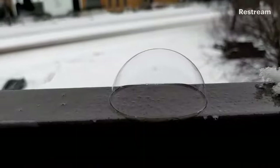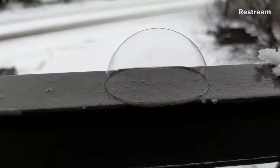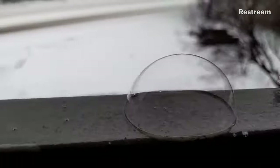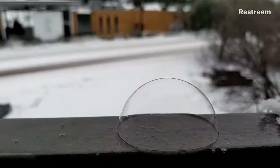Does anybody know at what temperature water freezes? It's 32 degrees Fahrenheit or zero degrees Celsius. And that's why we're seeing a lot of this snow and ice outside not melting, because our temperatures right now are below that 32 degrees Fahrenheit. So if you leave your bubble out here long enough, it will turn into an awesome frozen bubble. The smaller the bubble you make, the faster it's going to freeze.